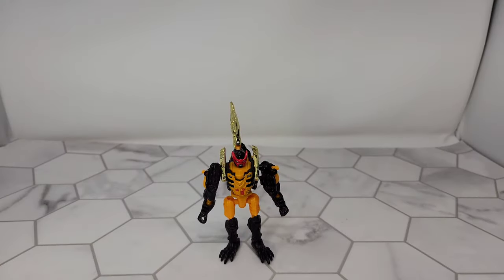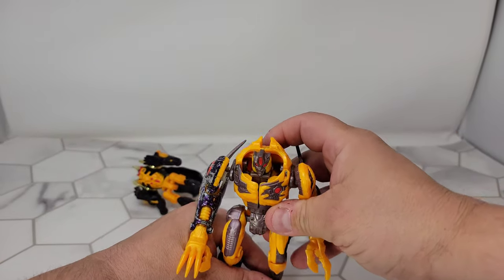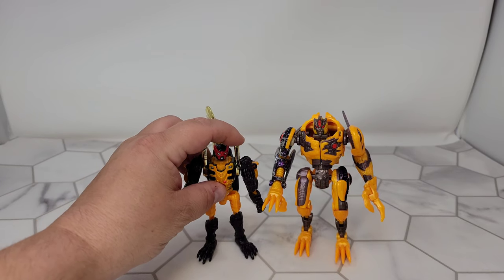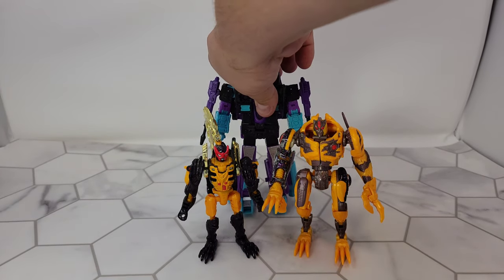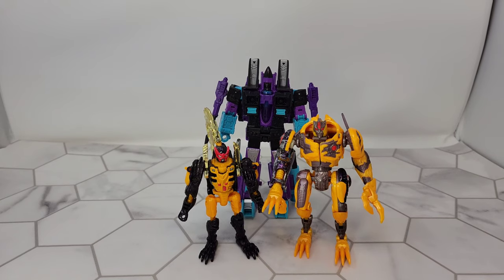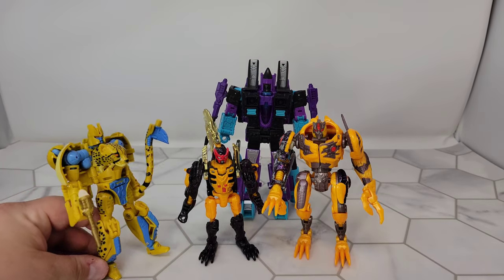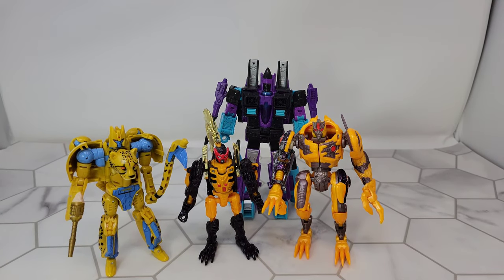Let's compare him to some stuff. First, let's look at one of his wave-mates — Transmetal 2 Cheetor. You'll see Cheetor is bigger than he is, but these are still pretty small. Here is the Generation Selects G2 version of Ramjet — way bigger. And here's Kingdom Cheetor — Stink Bomb is a pretty small bot.